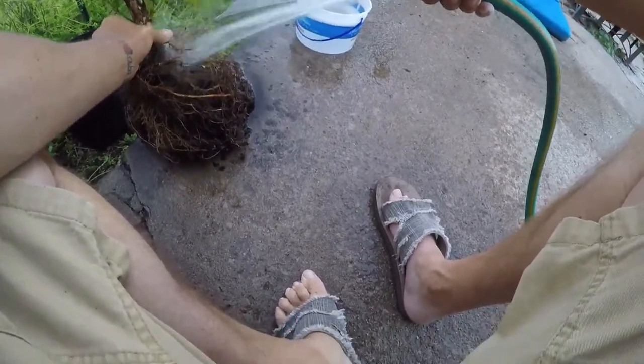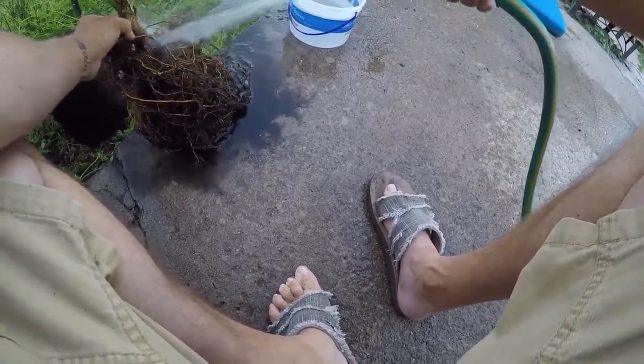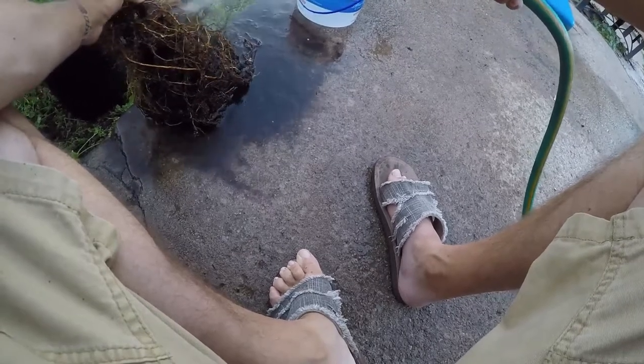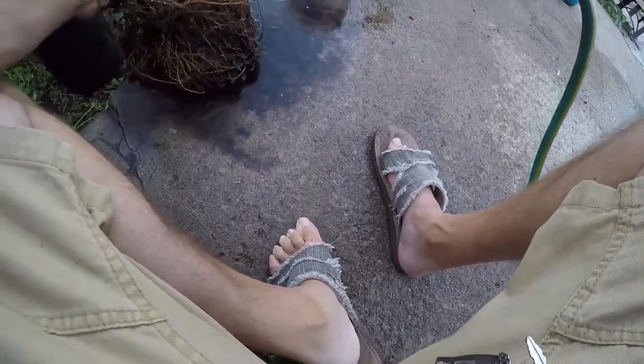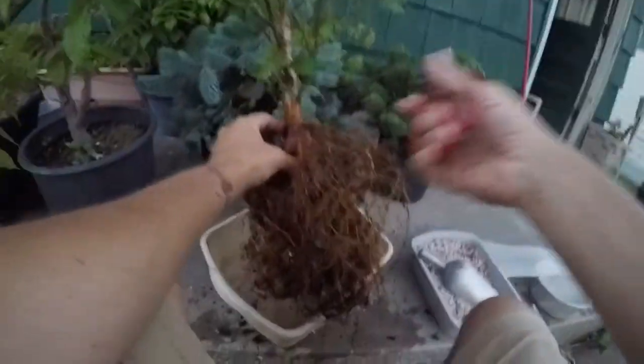I'm still trying to get in here to see exactly how far down I want to cut the top rows of roots off. This thing was packed — as you can tell, I haven't cut anything off yet. It's got some crazy growth going on. I still haven't cut anything yet, but I've washed these out pretty good.